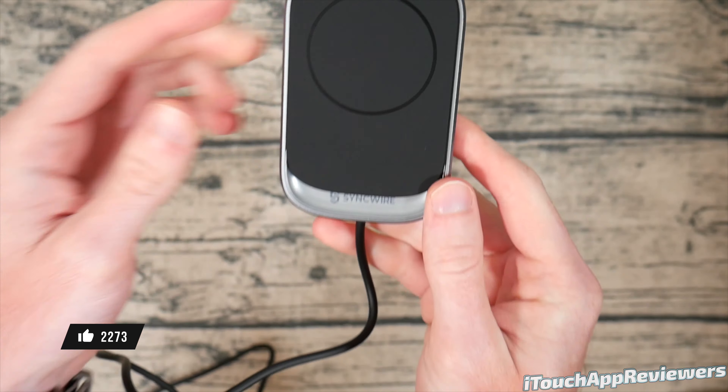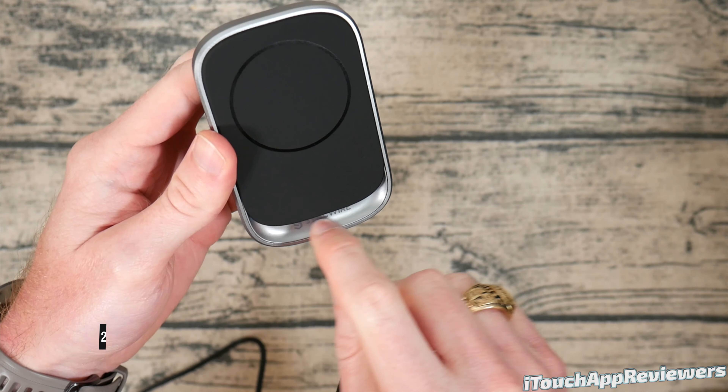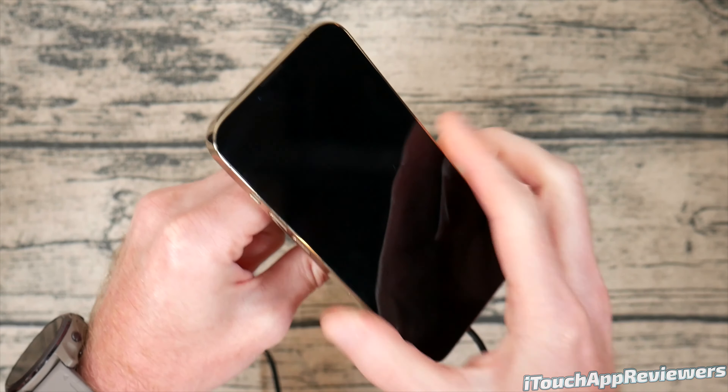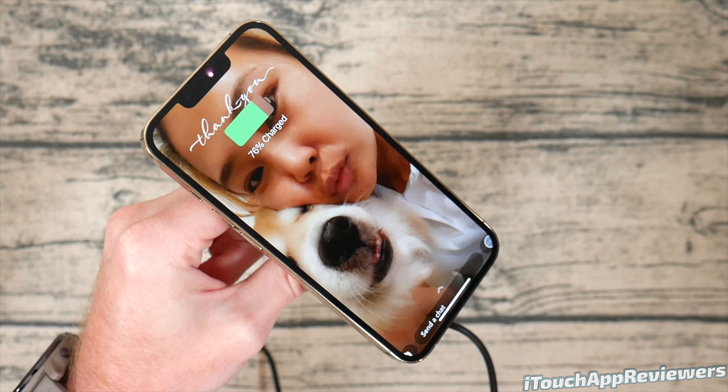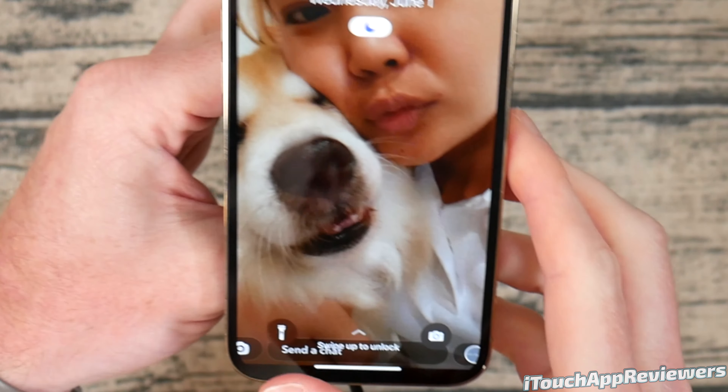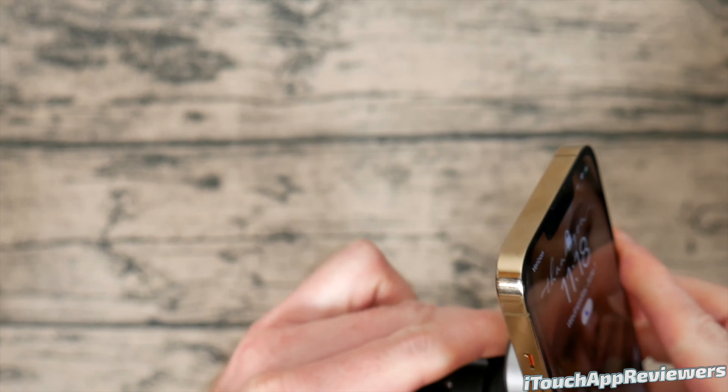It comes right to life and this looks really cool, especially at night — it just has a nice glow around it. Let's grab the iPhone, stick it right on there — charges up no problem. The light down here is actually on all the time, and of course we're charging up without issue.